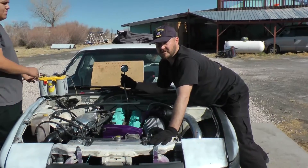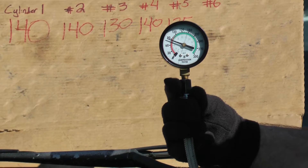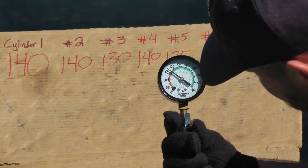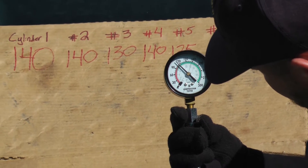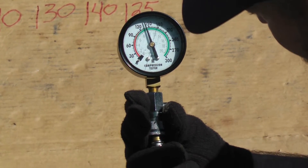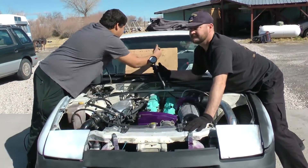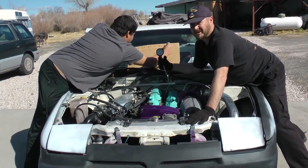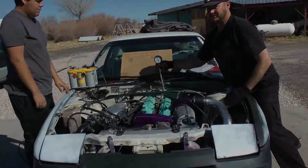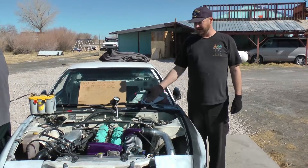Next is cylinder number six — here we go. That reads 140 as well. It took a while to build that pressure but still reached 140 PSI. All right, that's cylinder six. We just finished our compression test and I would call that an overall success.